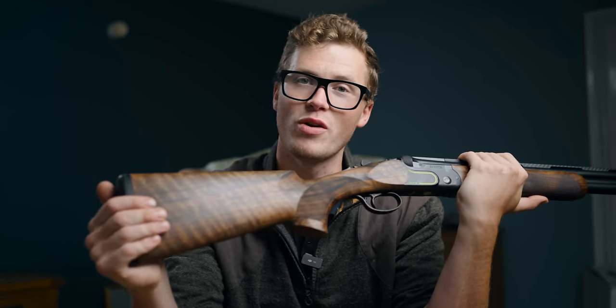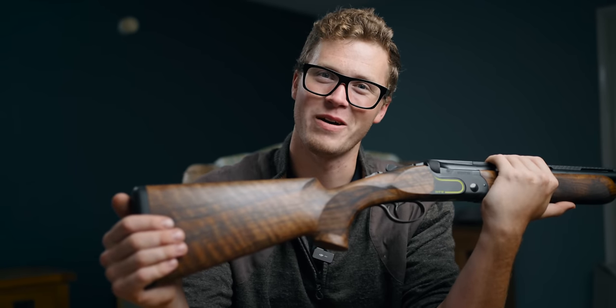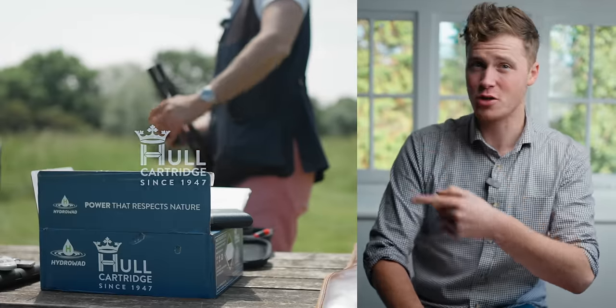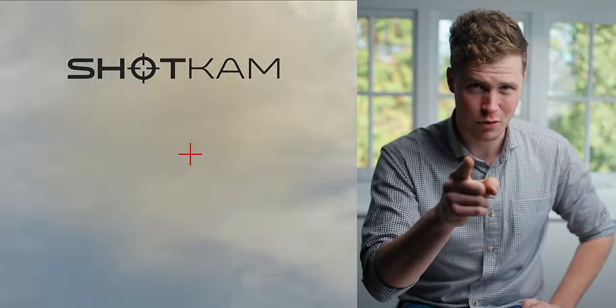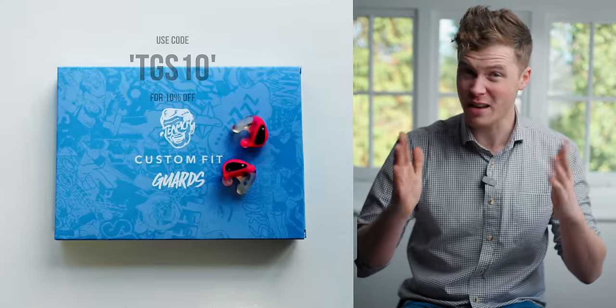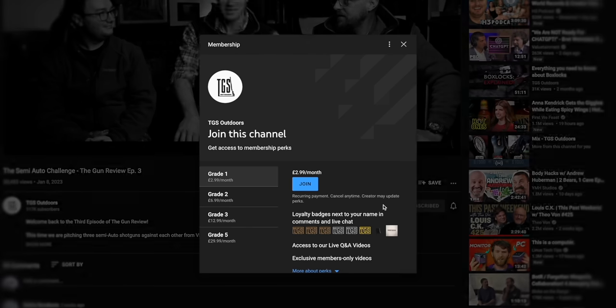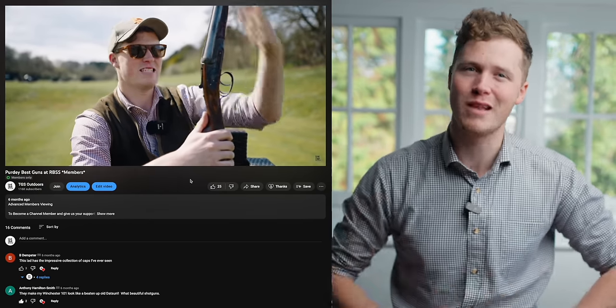Guys, I've enjoyed sharing this with you. Take care. Goodbye. Let me know your thoughts in the comments — thank you for watching. This channel is made possible by our amazing sponsors; you can find out more about them in the description below. If you want to support the channel, you can join as a member — you get loads of extra content, and occasionally we hook up and go clay shooting together as a membership group. If you don't feel like joining today, we really appreciate you watching and subscribing. Have a wonderful day.